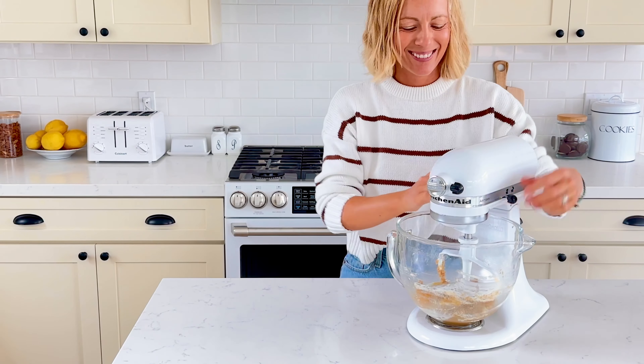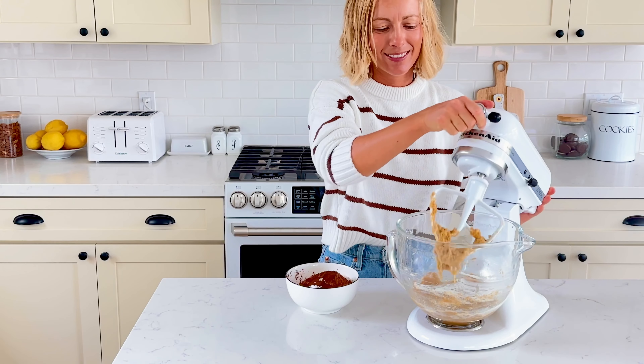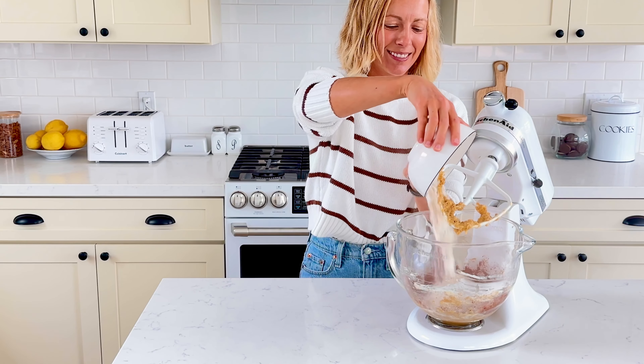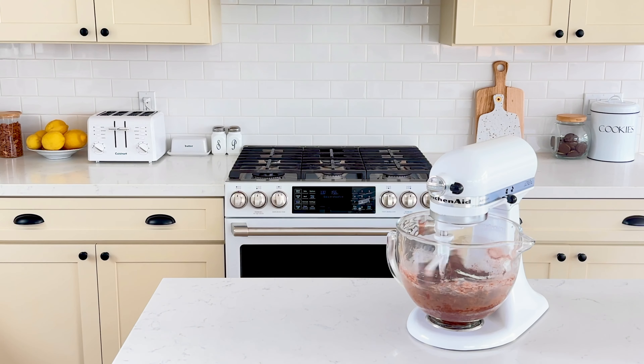Next, add in 191 grams of all-purpose flour, 43 grams of dutch cocoa powder, two teaspoons of espresso powder, half a teaspoon ground vanilla bean, one and a half teaspoons of baking powder, and half a teaspoon of fine sea salt. Mix on low until a stiff dough forms.